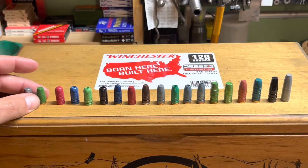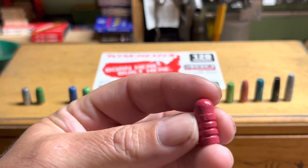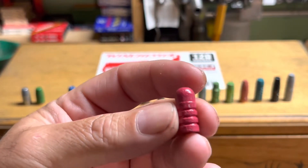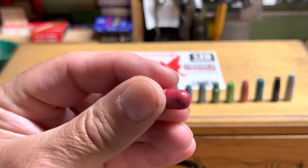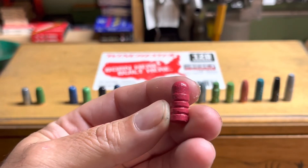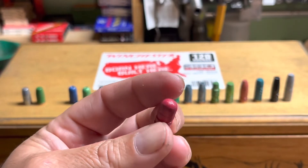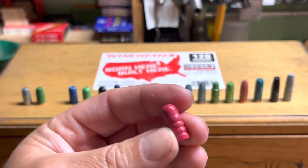This is a Lyman 358 430 — about 195 grain round nose, alloy dependent. It's shown in the pistol bullets section as well. It's in most of the manuals — a plain base bullet, good for 35 Rem, 358, 35 Whelen. They make a good hunting bullet.